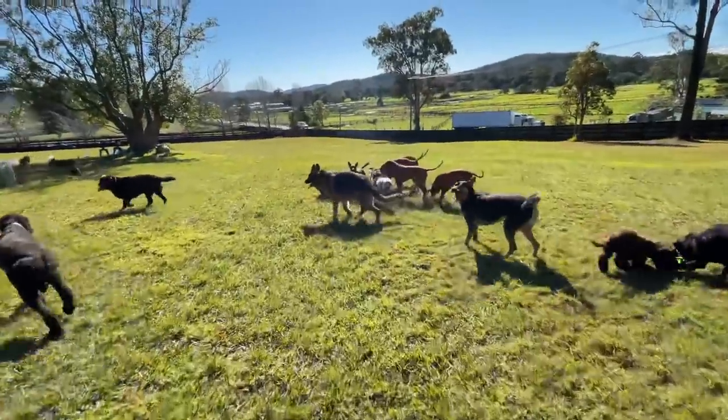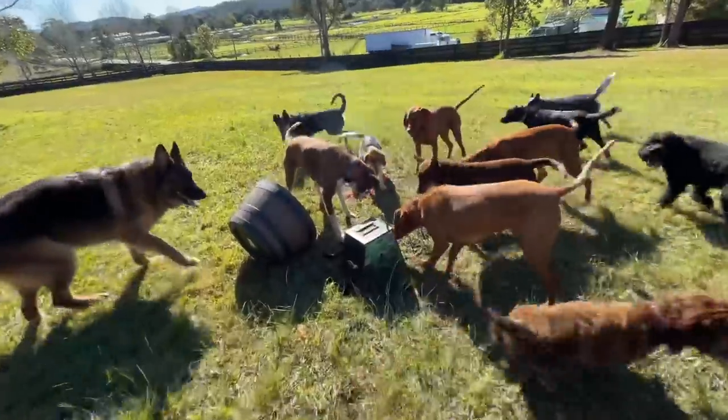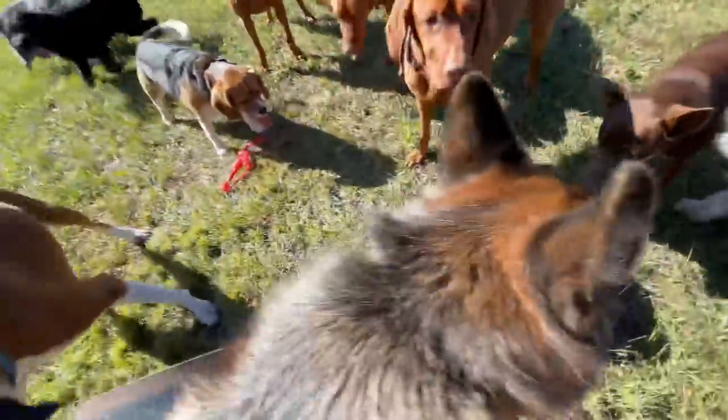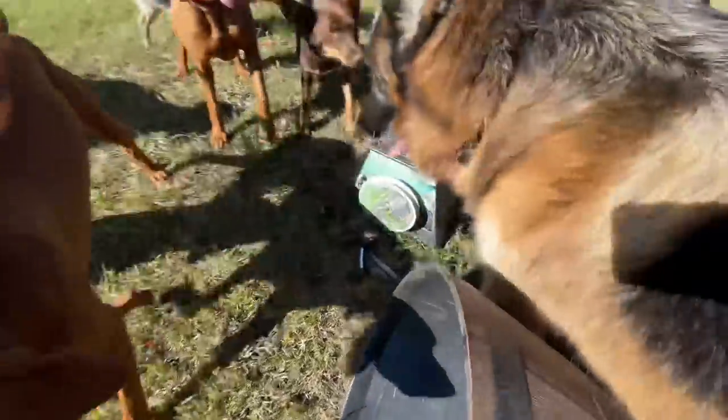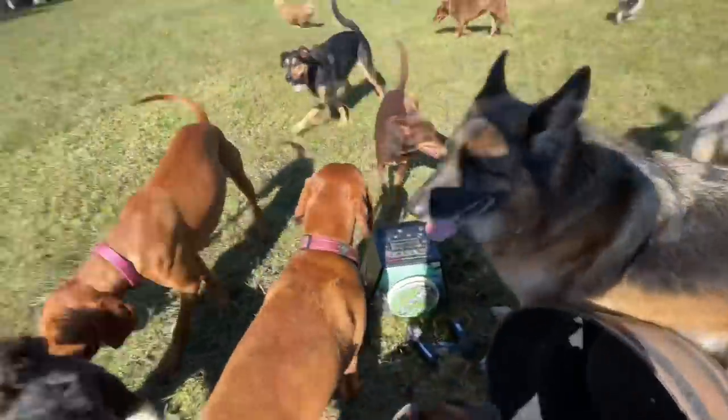It's probably only taken us 45 seconds to a minute to catch up to Bandit and the lure. Let's have a look at what state it's in when we get here. Oh, it's already been bitten off - that's good. Well done! Standard Bandit procedure. Loves that lure.